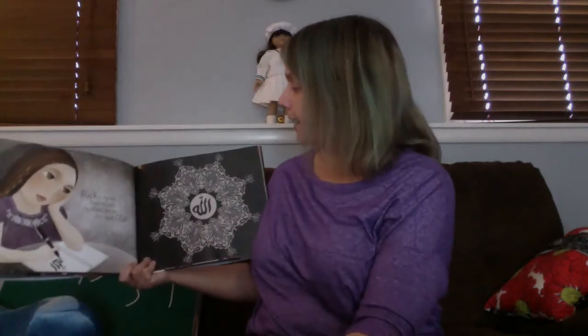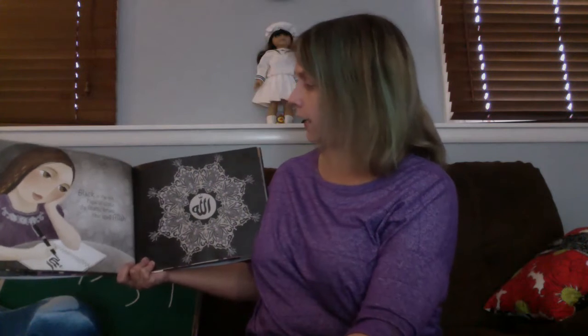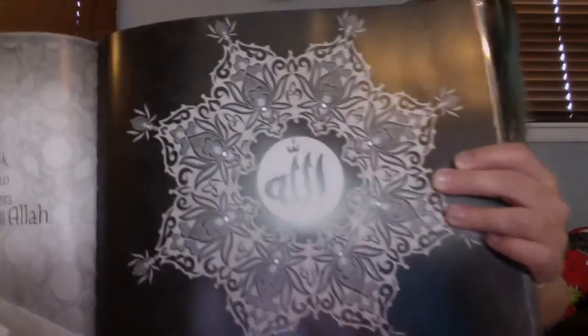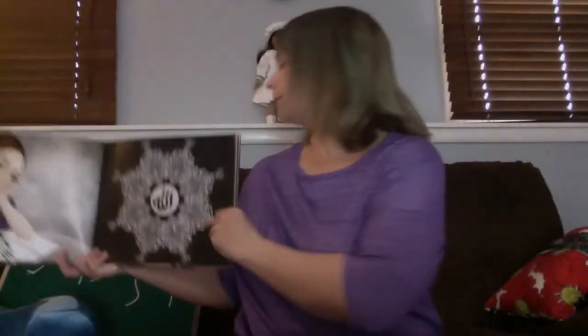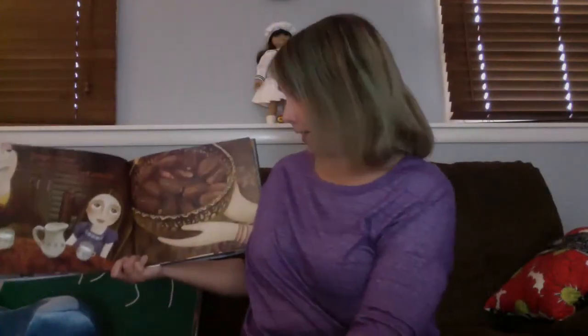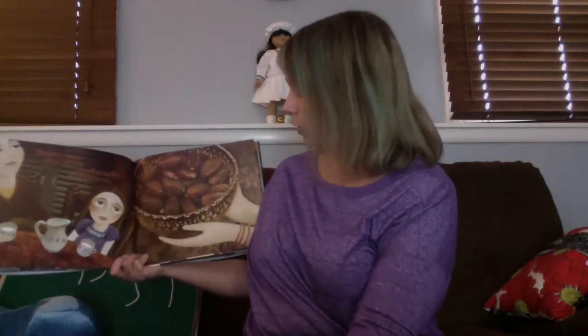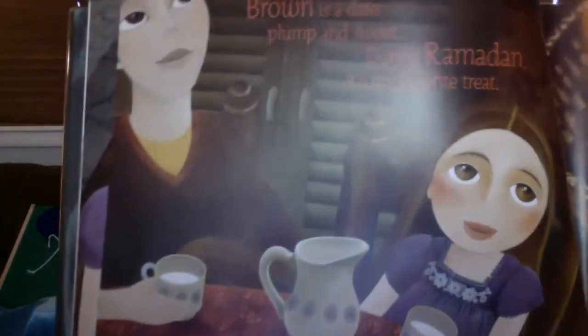Black is the ink I use to draw the Arabic letters that spell Allah. Little girl drawing. Doesn't that look really nice? Brown is a date, plump and sweet. During Ramadan, it's my favorite treat. And Ramadan is a Muslim holiday. It's actually going on right now, which is why I wanted to read this book. So there's the treat she likes.